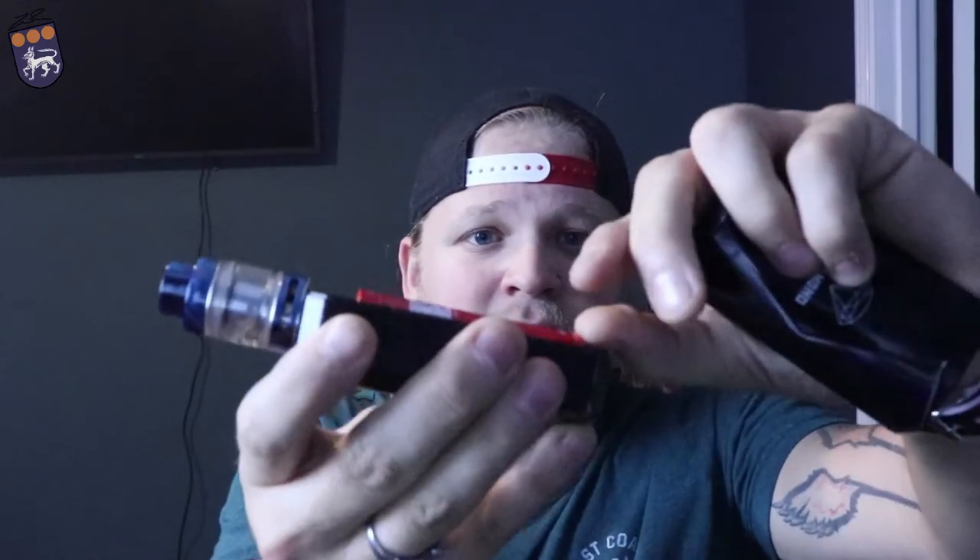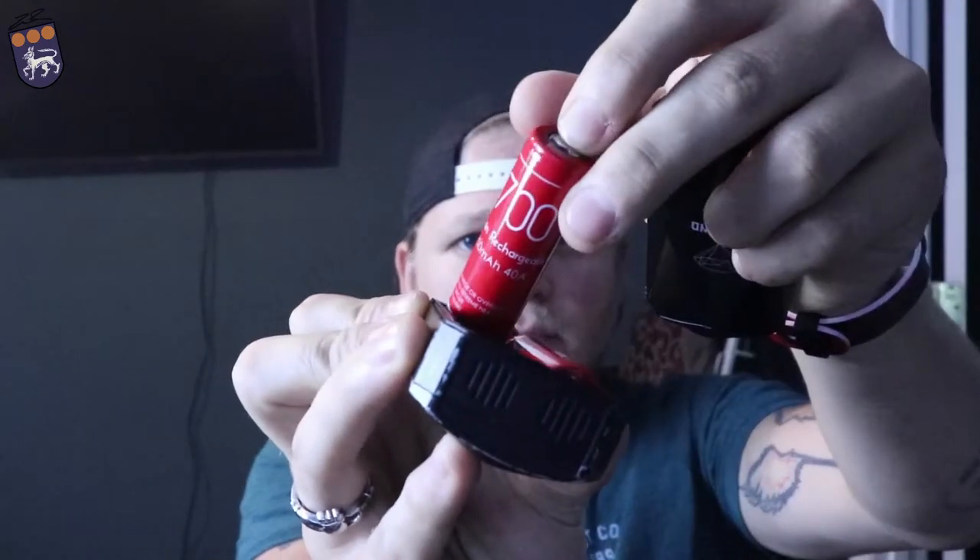Pros and cons: Pro — it's a beautiful mod. I like that it uses 2700s, and I hope other companies start coming out with 2700s. This actually comes with iJoy's own branded batteries. It also comes with an adapter to use 18650s, so you don't have to go out and buy all new 2700 batteries right away — it's just a little rubber sleeve that slides on top of your batteries and pops right in. Taking the batteries out is pretty easy too because of this little lip on the battery — you just pull up and they pull right out.